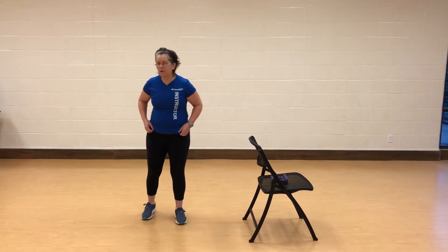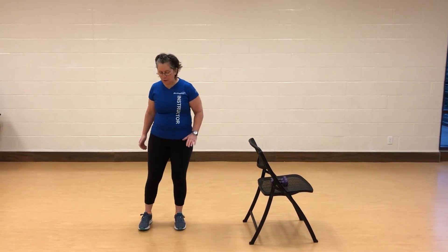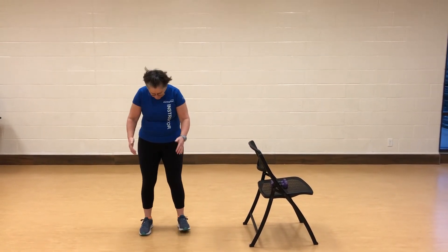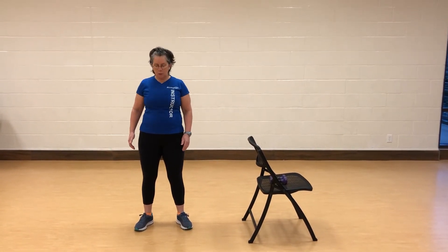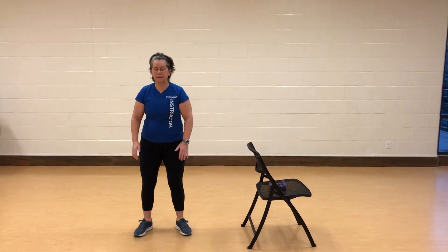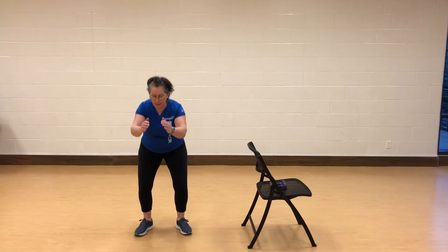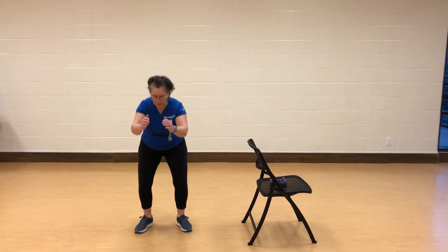We're going to start with your basic squat. I'm going to show you the option using the chair and freestyle. Feet are about hip width apart — you might want to point the toe slightly out, shoulders back, core nice and tight. We're going to come down — inhale on the down, exhale on the up. Keep going with this.